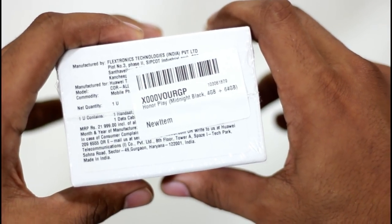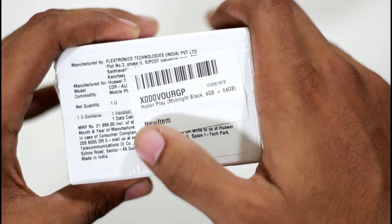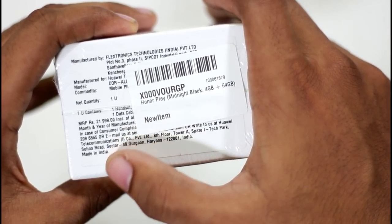The pricing is 22,000 and we have done the pricing for 22,000.